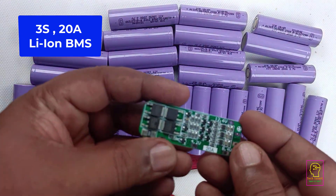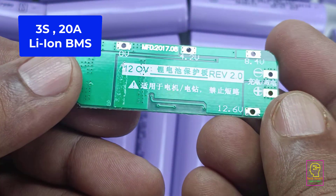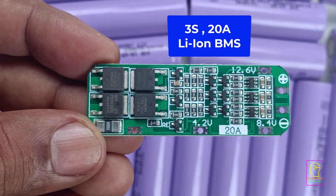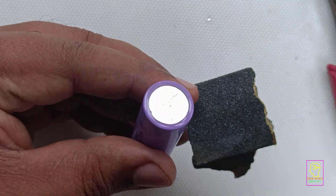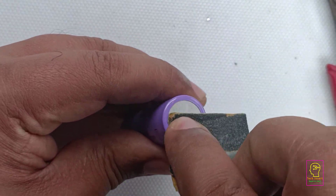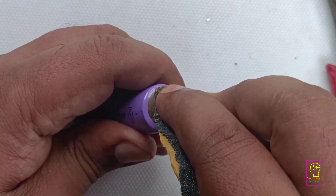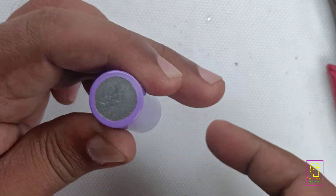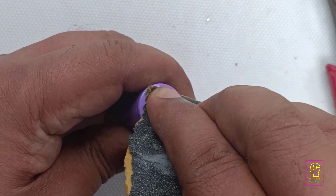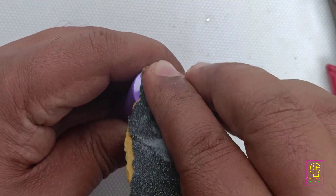The BMS we are using is a 3S 20 ampere lithium ion BMS. Since we are using a 20 ampere battery, the maximum BMS capacity we can use is only 20 ampere. The best way to connect the battery is by using a spot welder machine, but I do not have one, so I will be soldering. Before soldering we have to clean the terminals of the batteries. The easiest way is using sandpaper and just scrubbing it — using a blade or knife is more time consuming. Using sandpaper is pretty simple. After cleaning the terminals I will be tinning them using solder.